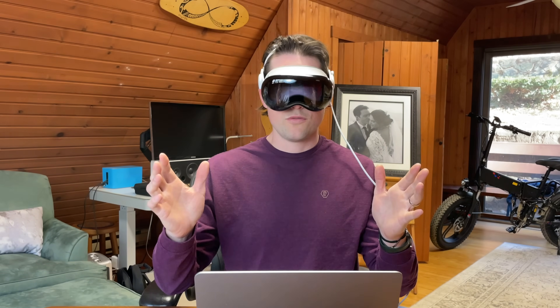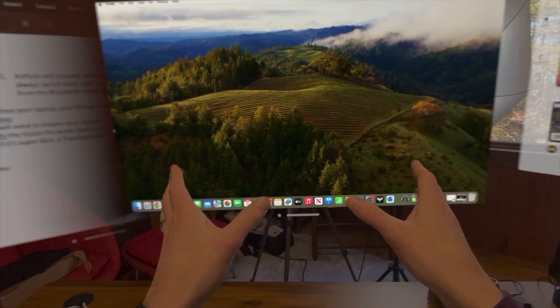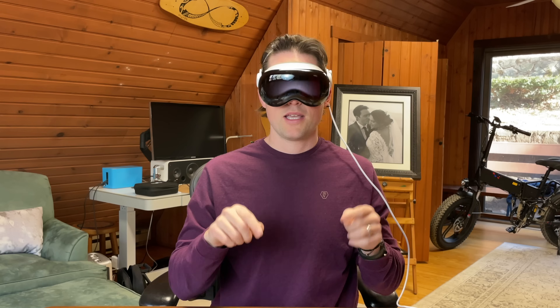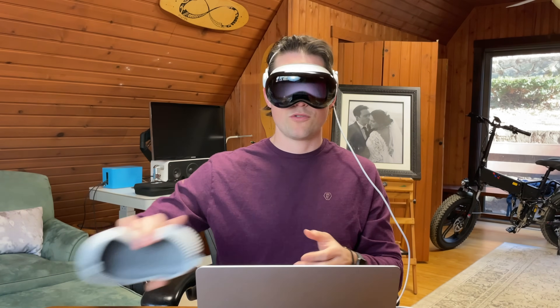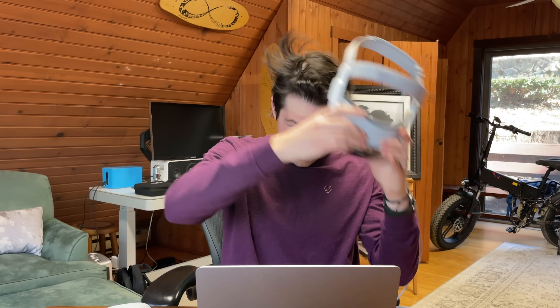A few other closing comments: if you decide to close your laptop, your Mac virtual display will still be there until your Mac goes to sleep, in which case you will need to reconnect. Finally, the Apple Vision Pro works best in a well-lit environment — if I were to cover this up to simulate a dark room, I will see a tracking failed icon, so keep that in mind if you're working in a dark environment. I hope these settings help you set up your Apple Vision Pro to virtually display your Mac for remote work. I'll keep diving into display settings and remote work use cases in future videos, so stay tuned and let me know in the comments if there's anything you'd like to learn about.